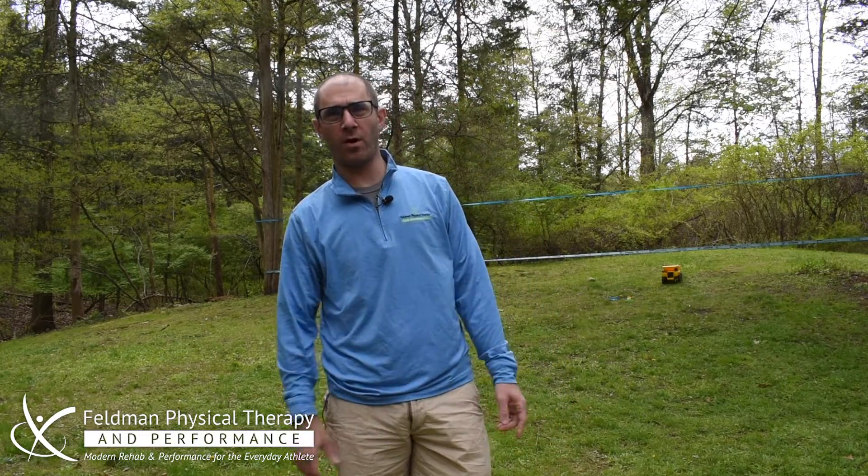Hey guys, Dr. Justin Feldman here, Feldman Physical Therapy and Performance, coming at you with another video for some of our quarantined climbers stuck at home, unable to get to the gym or get out on the rocks. Hopefully everybody enjoyed the last couple videos we went through with the shoulder series and some lower body stuff for the hips. We're going to play around with the toes and the feet today and go through a couple drills that are really good and helpful for your toes and your feet.